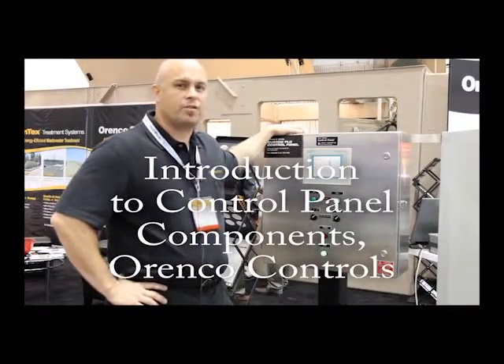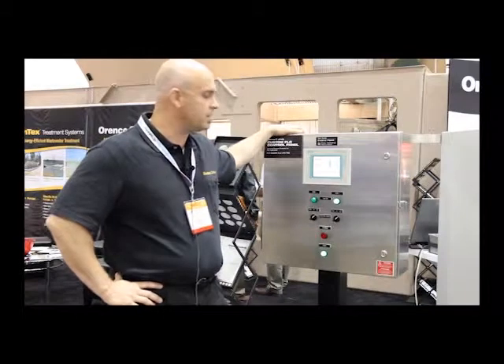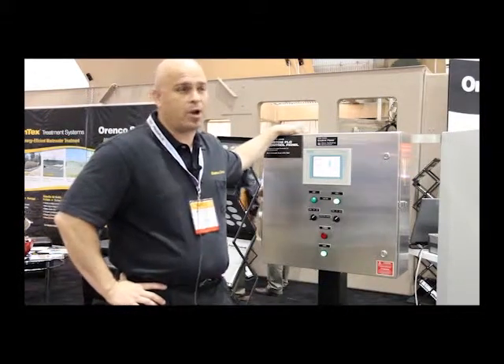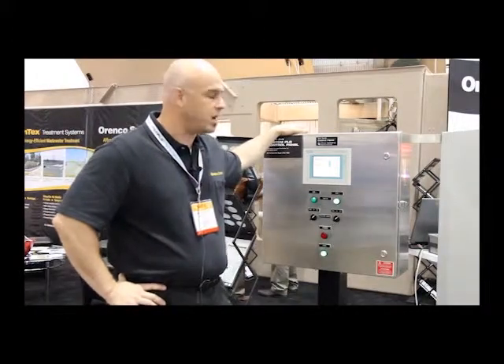My name is Darren McGregor. I'm the engineering manager for Renco Controls. We're a business partner of Jensen Engineered Systems. We provide control panels. In the engineering manager role, I do anything from overseeing spec reviews and quotes to actually doing programming of PLCs myself for panel design. We've got a staff of about a dozen guys that all do that back at the shop.